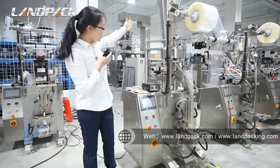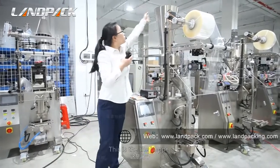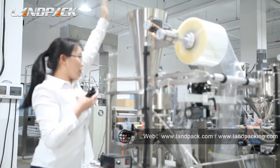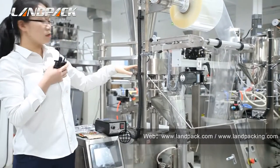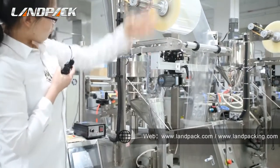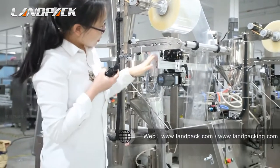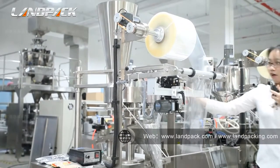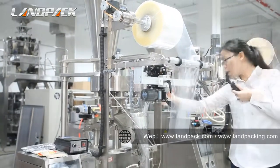Let me introduce our LD320 machine in detail. First, this is the hopper and we put the material into this hopper. The material then goes down to the measurement department. Then our film transport mechanism works. The data printer then prints the date on the film.